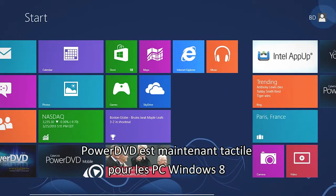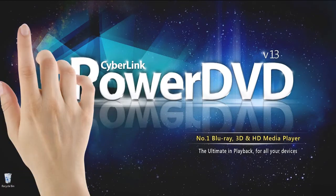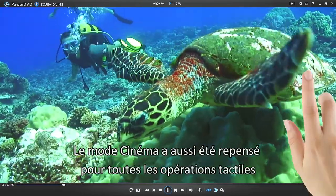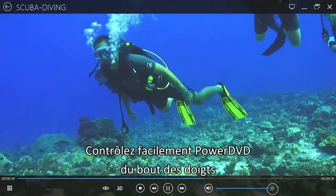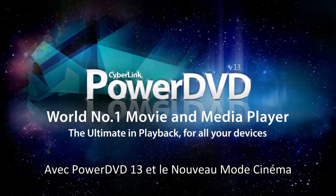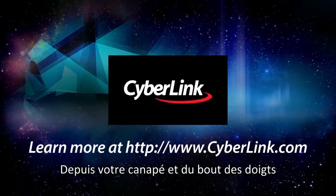PowerDVD now supports Touch for Windows 8 Touch Panel PCs. Cinema Mode has also been redesigned for touch screen operation — quickly control and enjoy your movie playback with your fingertips. With PowerDVD 13, use Cinema Mode for a new Hollywood movie experience from your sofa and at your fingertips.